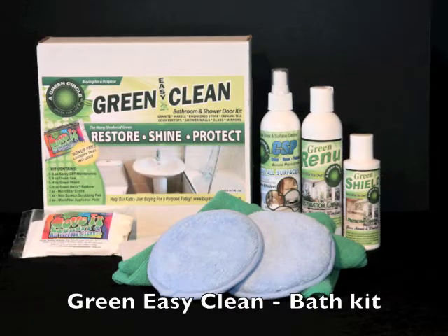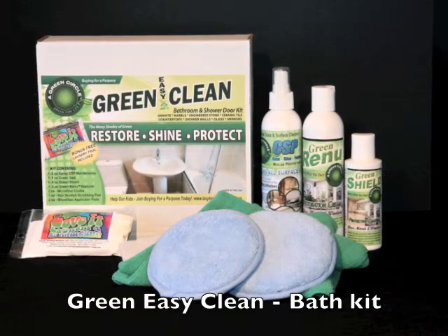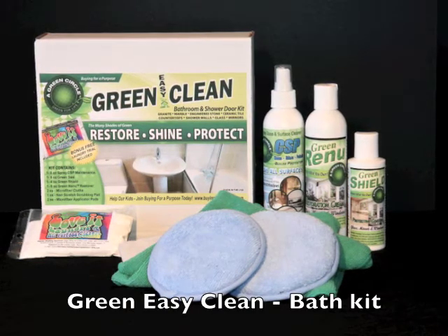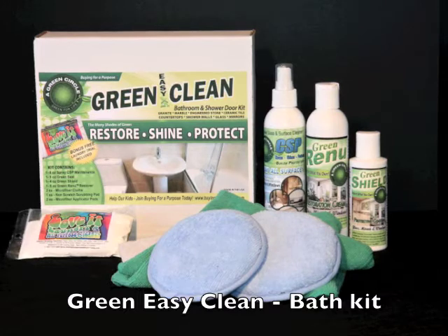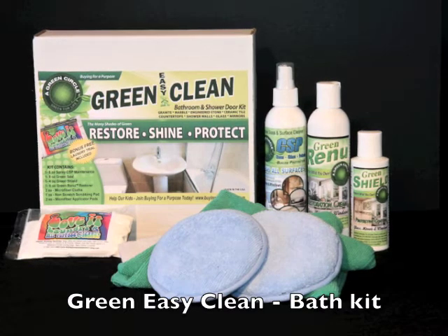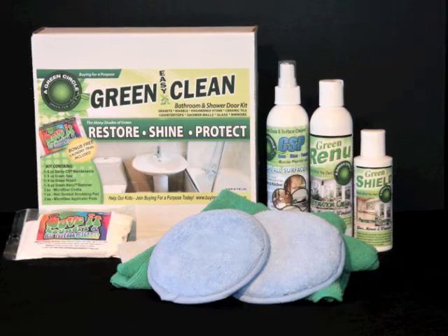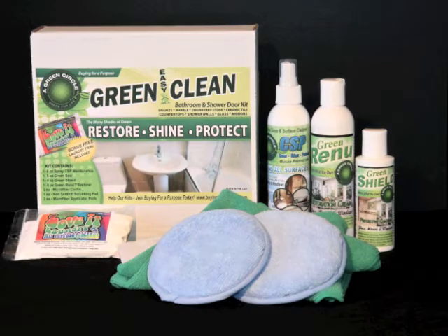This video is a demonstration of using the Green Easy Clean Bath Kit to remove water corrosion and stains from your shower glass enclosures, then sealing them with Green Shield to help prevent those nasty stains from coming back again.